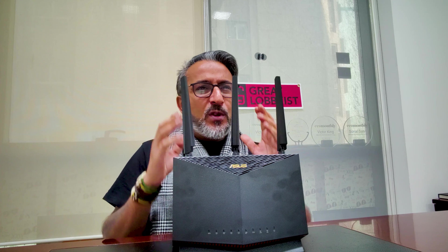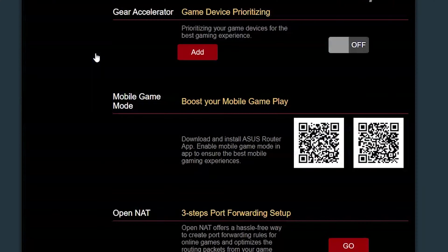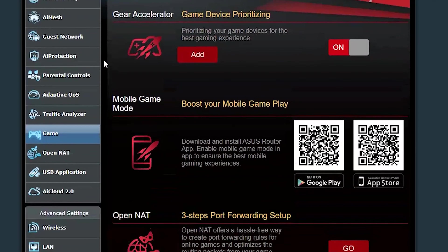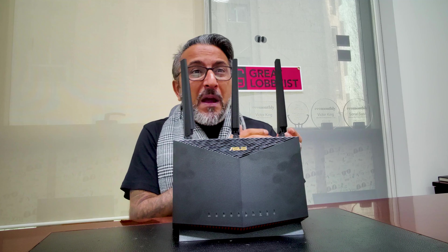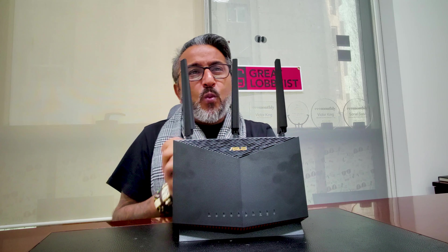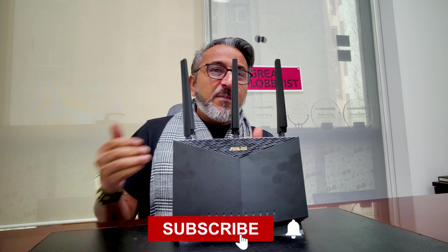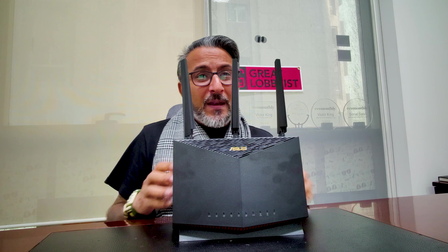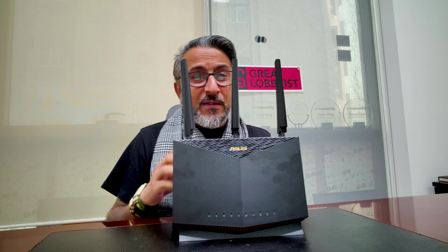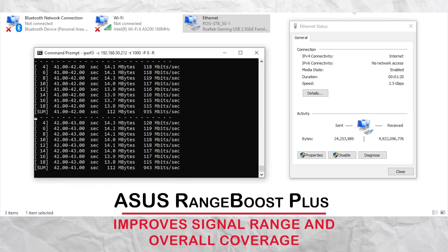My favorite part is the mobile gaming mode, which minimizes the lag and latency that normally comes with mobile gaming. With just one tap on the ASUS router app, your dedicated gaming port is activated and it automatically starts prioritizing mobile gaming traffic. When wired, it prioritizes wired connections over wireless, so your console and PC get dedicated fast speeds at all times, enhancing your gaming experience without any lag or delays. It also has ASUS Range Boost Pro, which improves signal range and overall coverage.